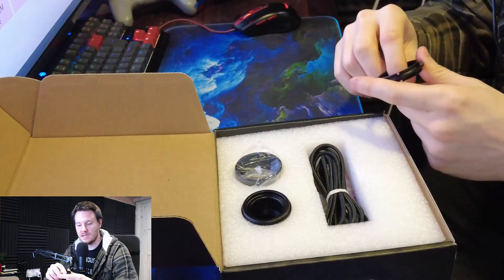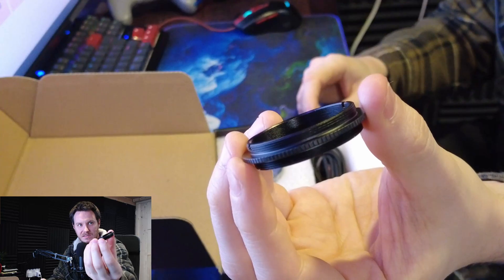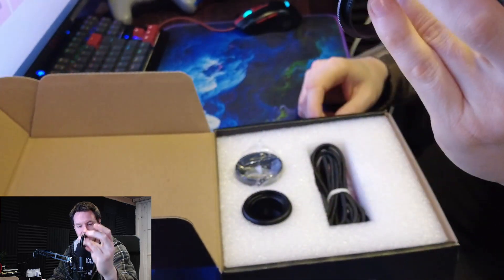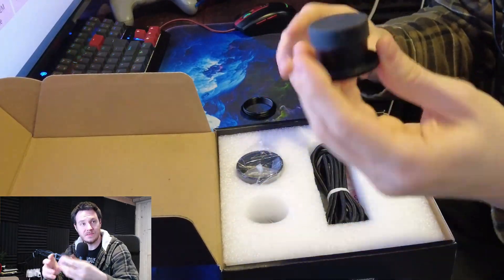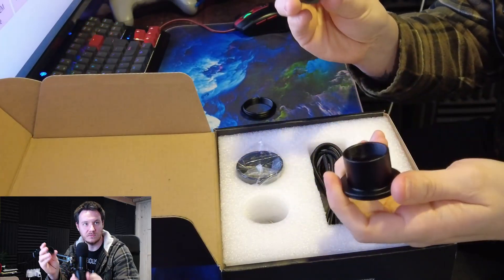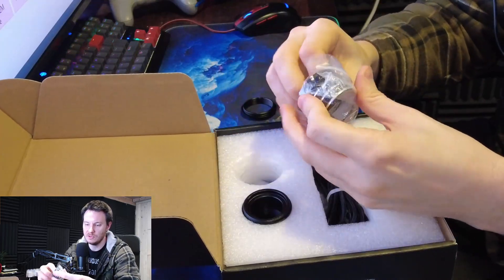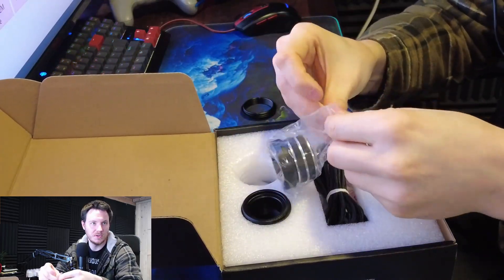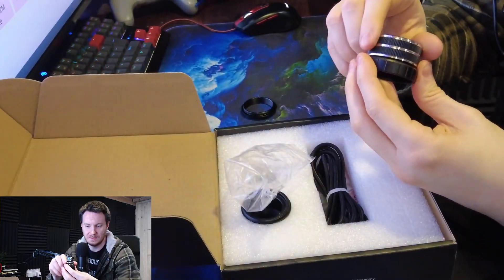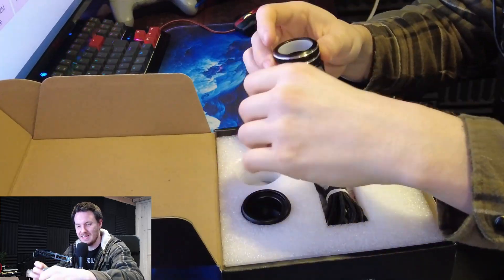Looking at the included accessories list: the first thing that greets you is a male-to-male T2 to T2 adapter — that's M42 — an M42 to 1.25 inch nose piece with a nice little rubber cover on the end, and an M42 to 1.25 inch rotor lock, which is actually a really quite nice looking little bit of kit.